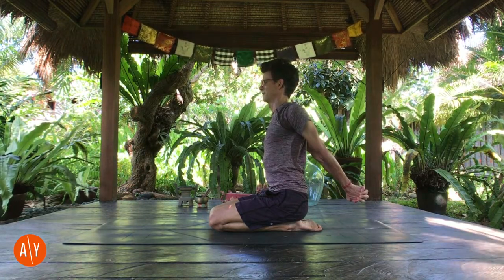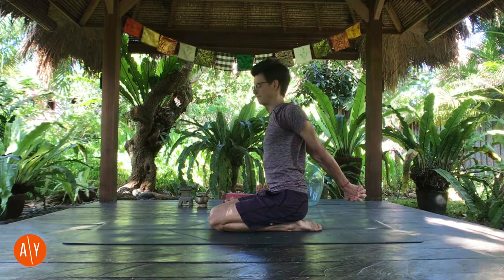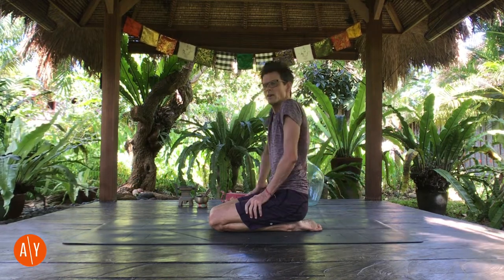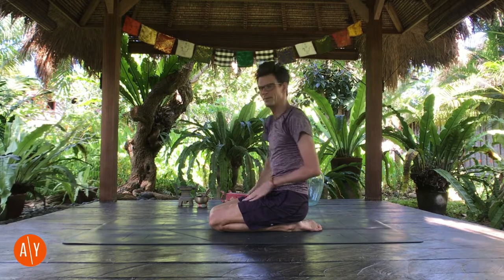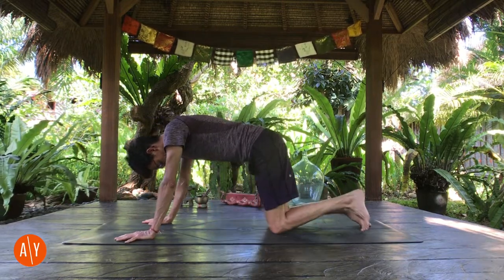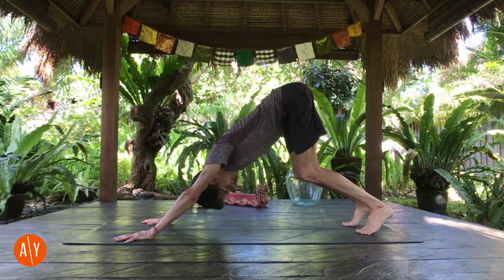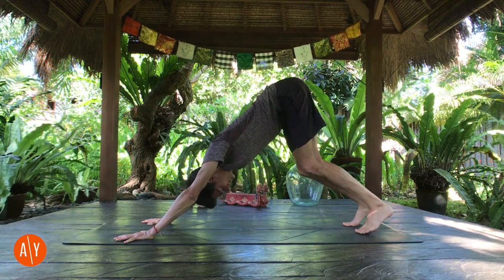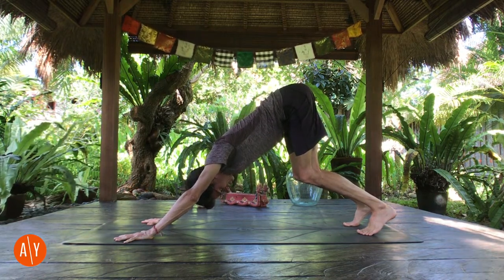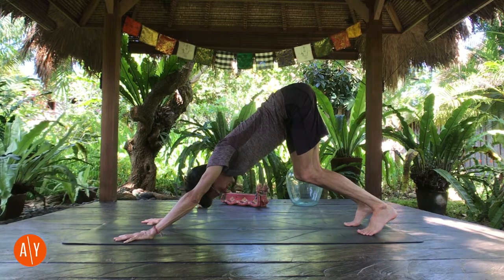Steady your breath. Keep coming back to your breath because that's going to help oxygenate your mind and wake you up. Don't be in a rush — we're waking our body up here. Push through your hands, push forward, stretch your hips up and back. You might remember that similar action from our child's pose that we started class with.